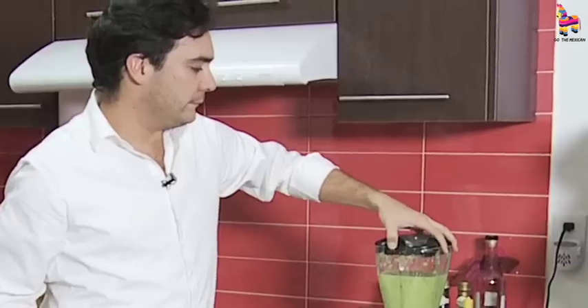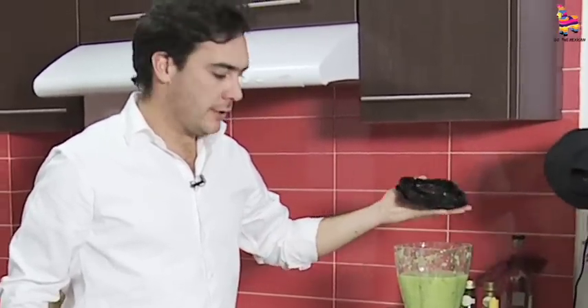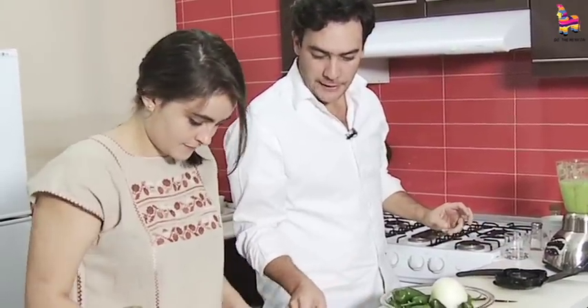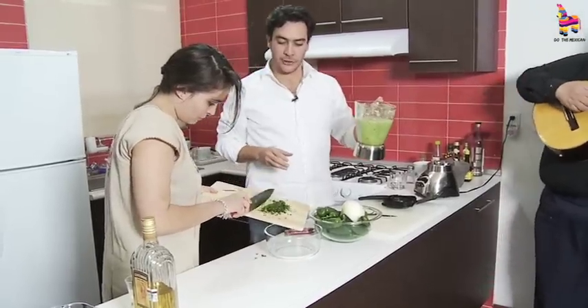Okay, this is ready. See, you can make a sauce in less than five minutes. Put the cilantro here in the bowl, please. The cilantro is not blended — it's chopped, because you want to have texture also in the sauce. This is very important.